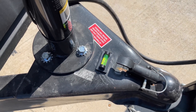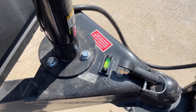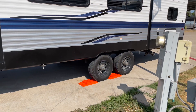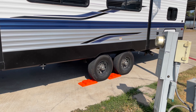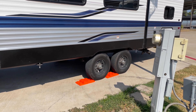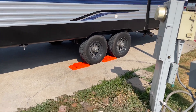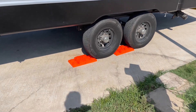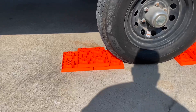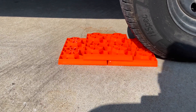Looking at the trailer from the front, we're going to have to pick up the right side. We have some leveling blocks — you're going to put those underneath the wheels and drive up onto them. These leveling blocks are extremely sturdy and they'll be able to hold the weight of the RV. The maximum we would want to raise it is two blocks.